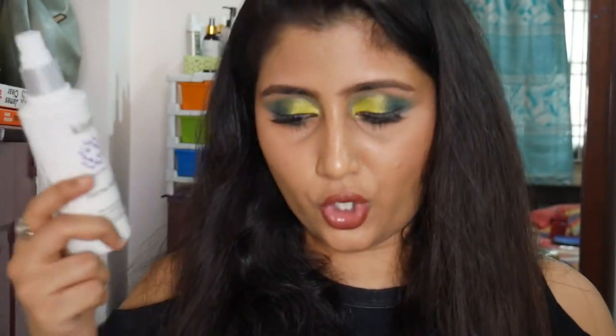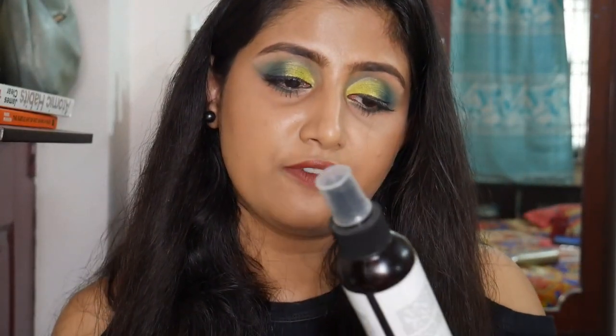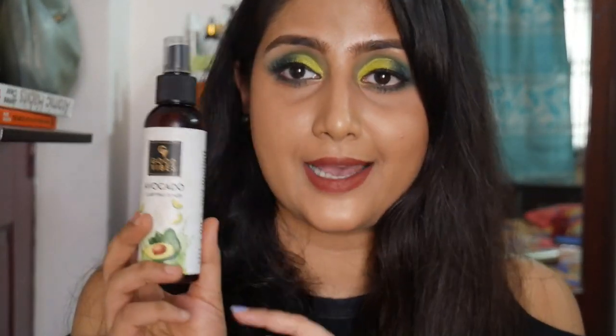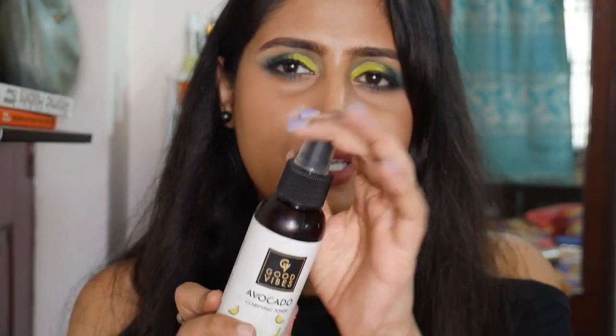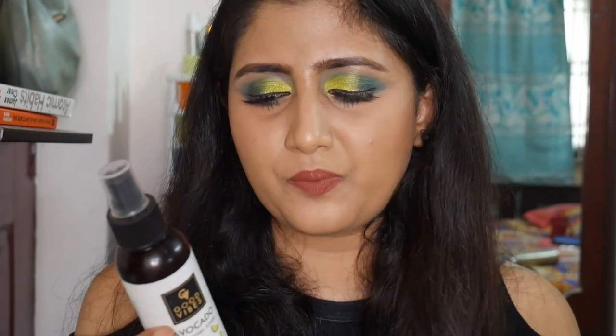Another toner I emptied out is the Good Vibes Avocado Clarifying Toner. It was an okay toner. I prefer the rose water variant in the Good Vibes range. The downside is that it has both fragrance and color added — I don't understand why it needs color. Overall it's a budget-friendly, okay-ish toner.